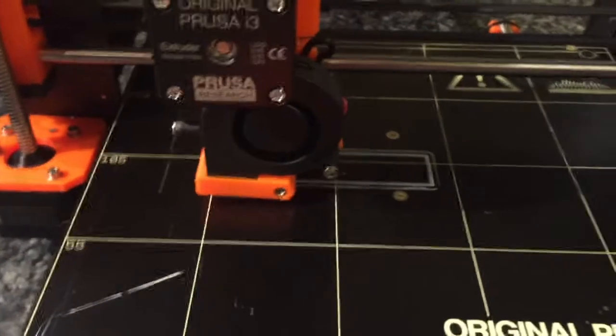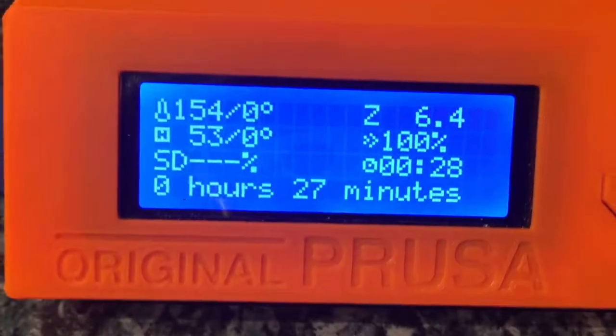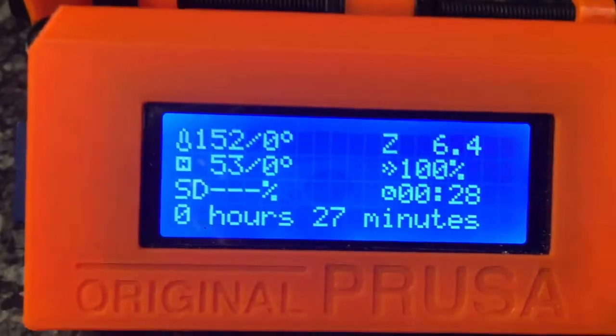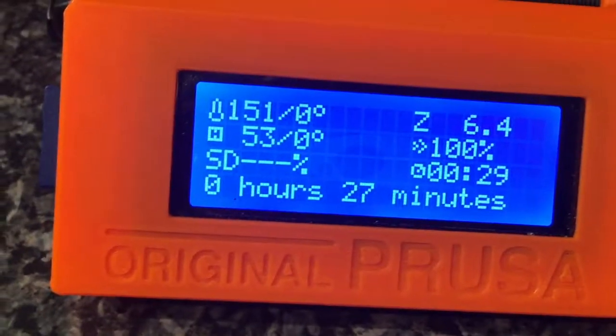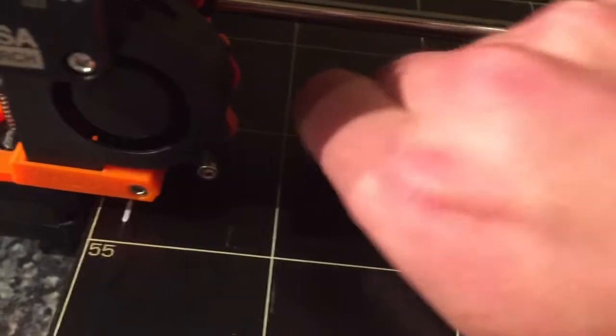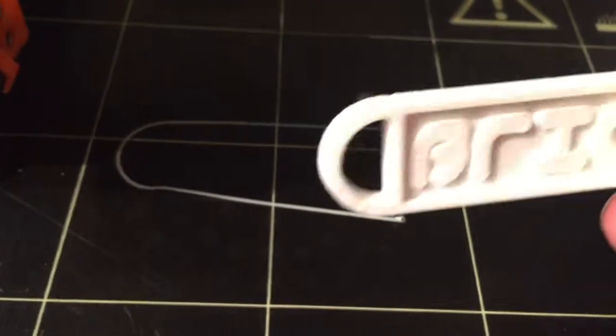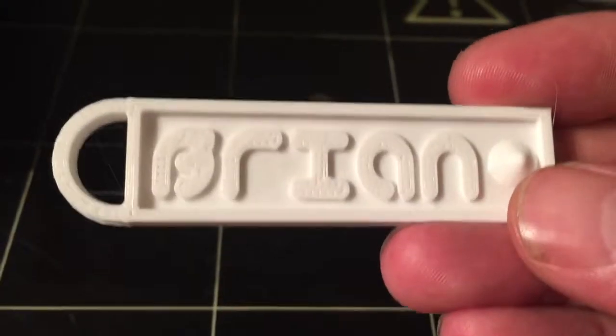Our print is done — it took 27 minutes to finish. Here's our final print of the keychain, and that's how it turned out. Make the keychain — thanks, bye!